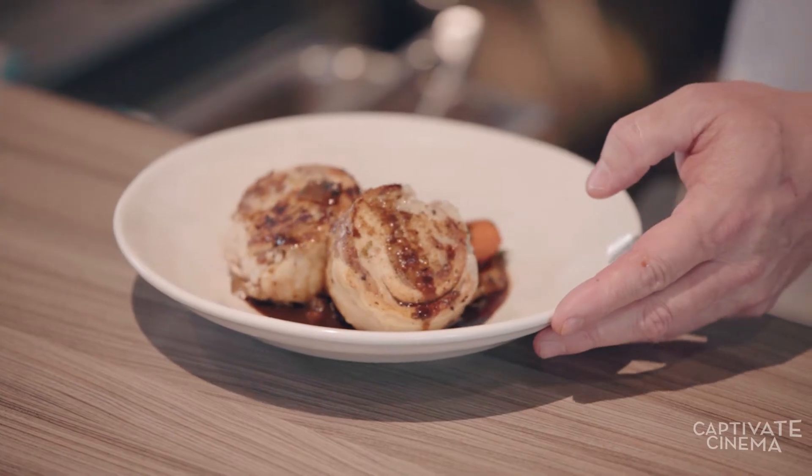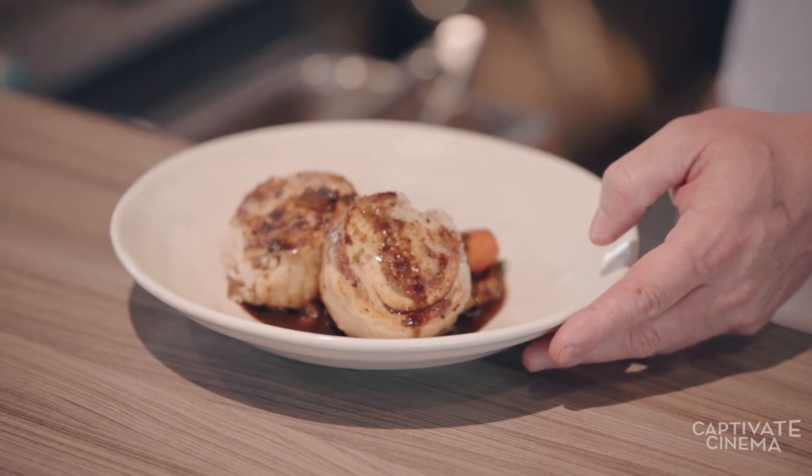Ballotine of chicken stuffed with risotto. Enrobed vegetables with chicken jus loaded with red wine. Love this dish. You will too.